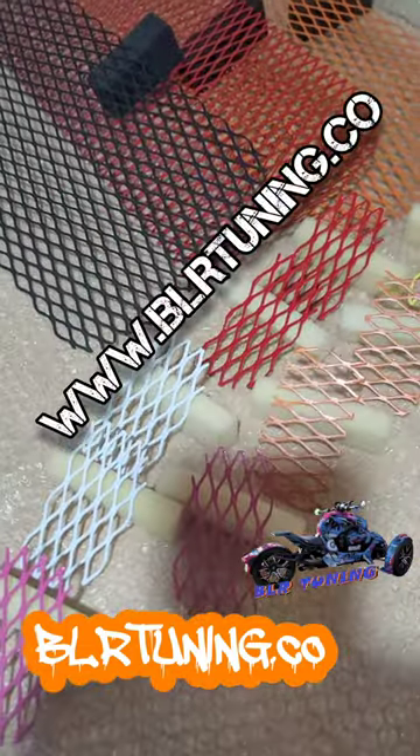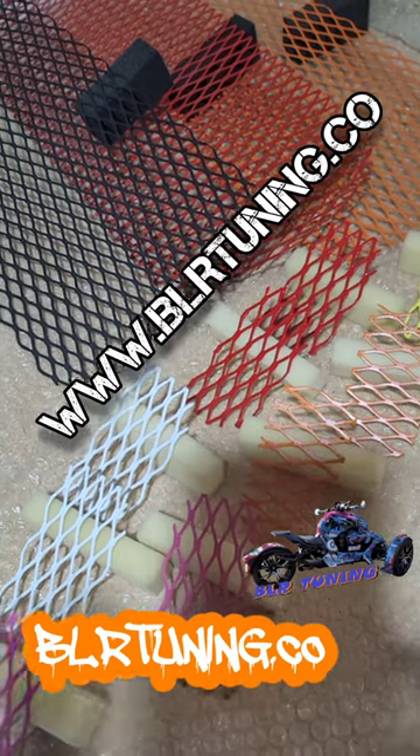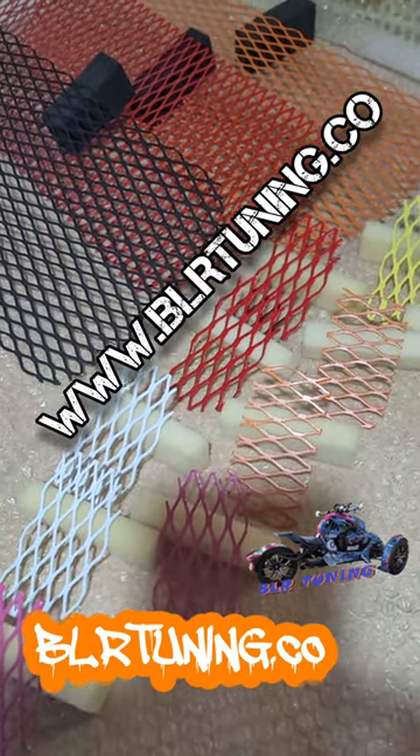You can go check everything out at vlrtuning.co. If you need something for your Can-Am Riker, look us up.